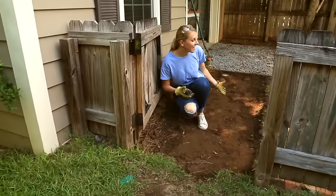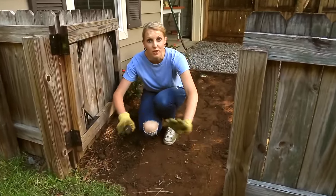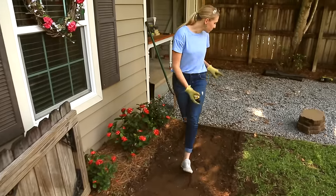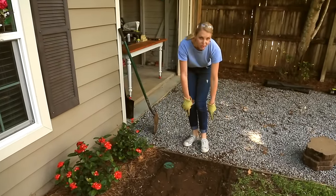Now you can kind of see the layout of where the gravel is going to go, but I need a boundary right here underneath the gate so the gravel doesn't find its way into the backyard. So I'm going to reuse this piece of the 1x4 because I don't need a boundary at the driveway.